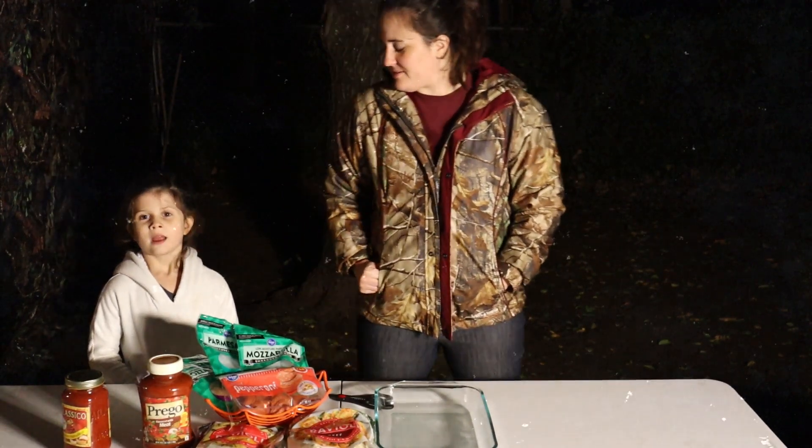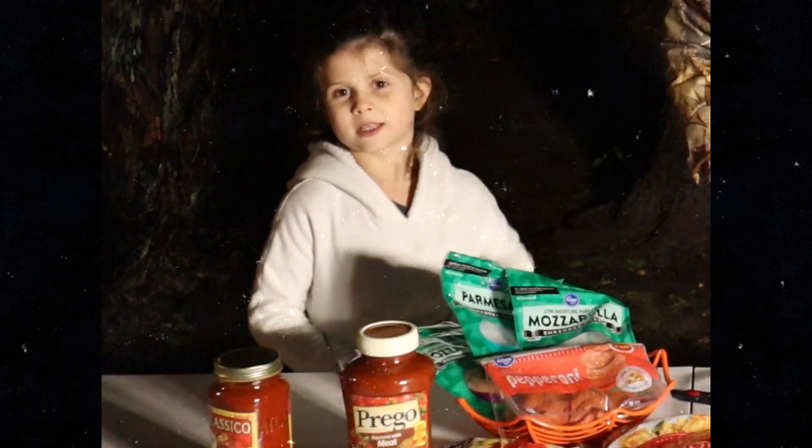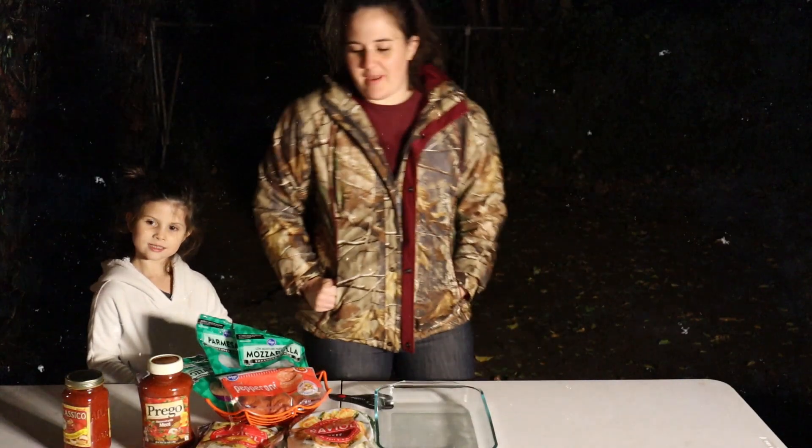Hi guys, my name is Natalie and my mom is going to be telling you all about me today. Today we are going to be making a ravioli lasagna. It is a fast, easy dinner and only has four ingredients.